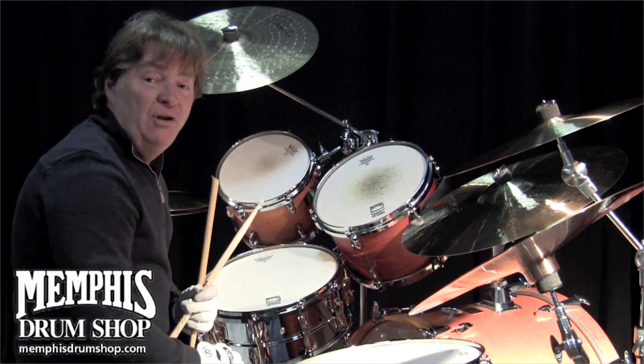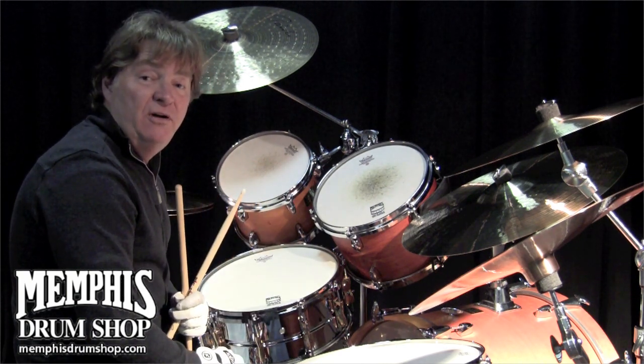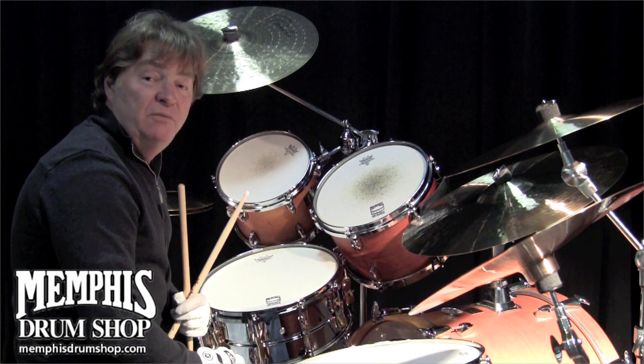This is the 6½ Paul Lyme Signature Snare Drum from Yamaha, and you can get it at memphisdrumshop.com.